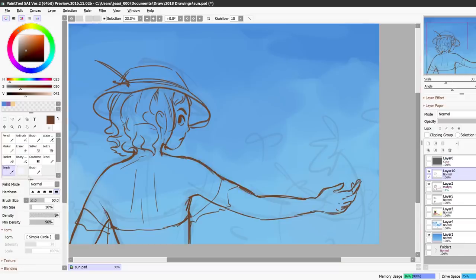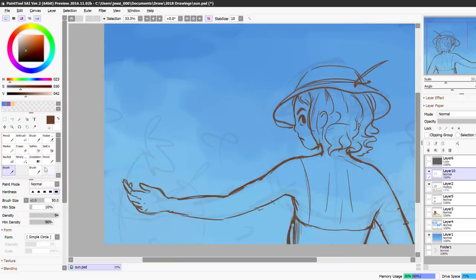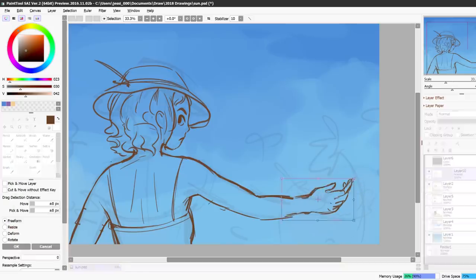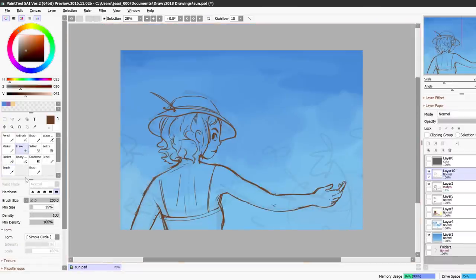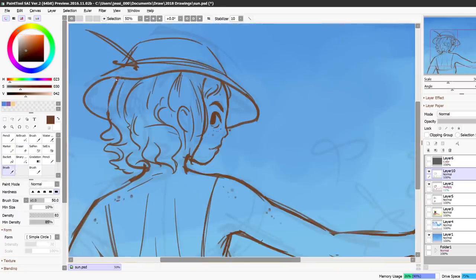I do a lot of doodles or just one character with a solid background, but I haven't done a completed full illustration for a while. I think I did one recently actually but it was pretty simple — it was more of a sketch than an actual finished drawing.